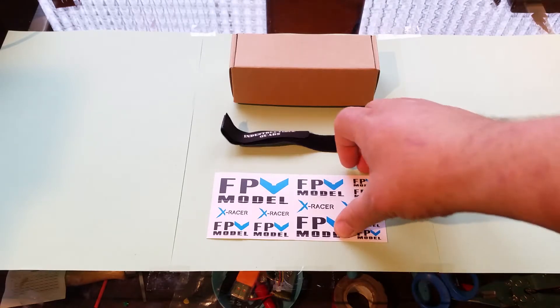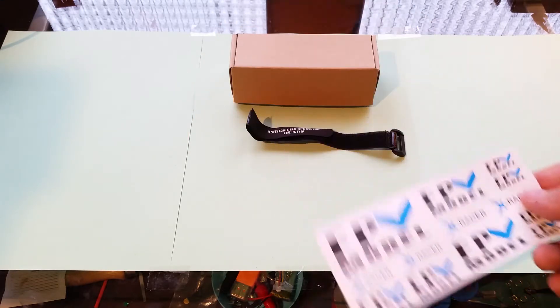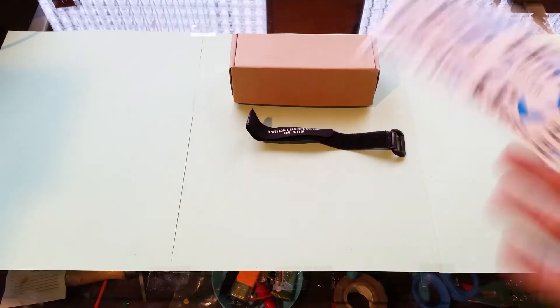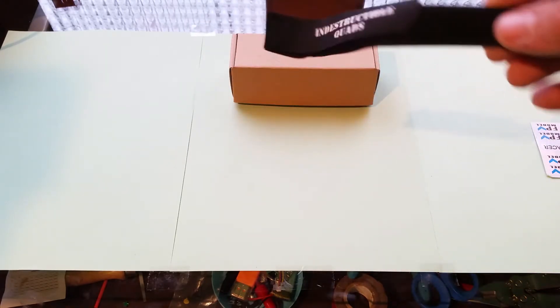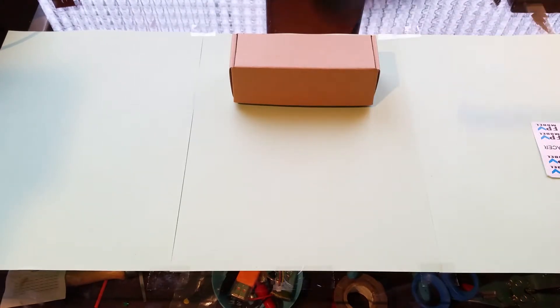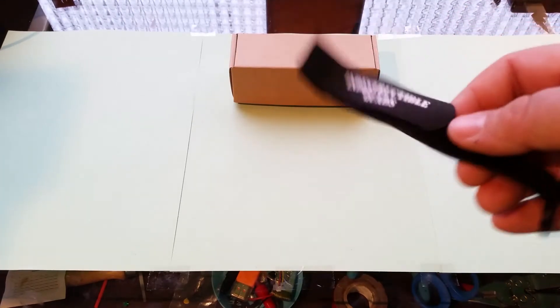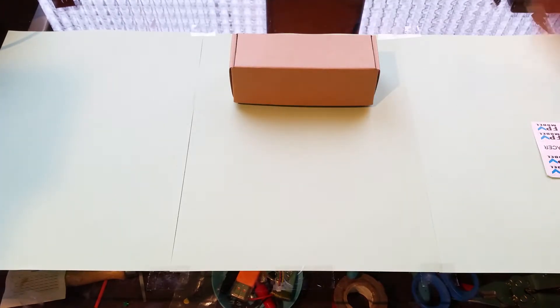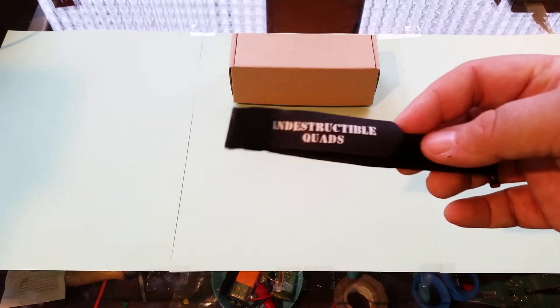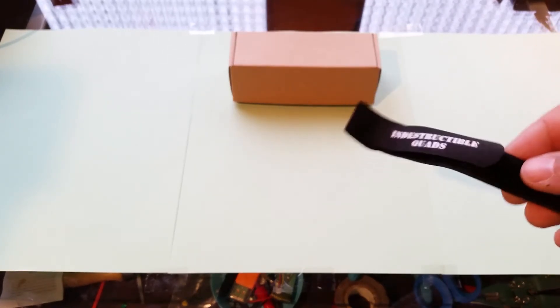So what was in the package? We have stickers — FPV model, I don't know what that is — but everybody likes stickers. They also sent a battery strap, which is an excellent way to advertise because these things get destroyed. I save the broken ones to sew them together because they just get torn up. It's got their name on it, so you're eventually going to use it.